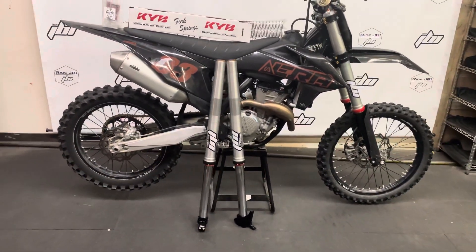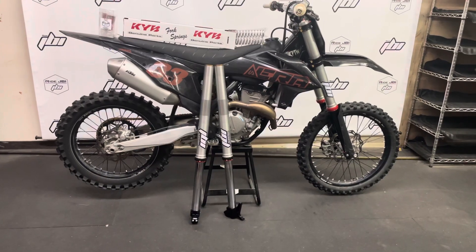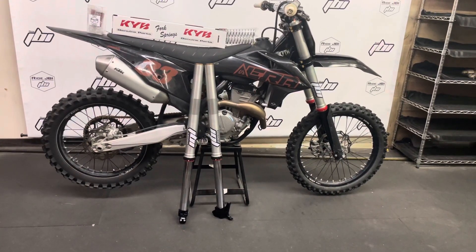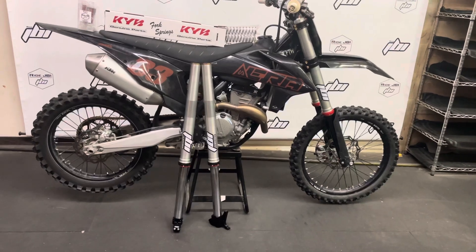Thanks for checking out the video. All info on our JBI spec WP to KYB conversion kits is available at ridejbi.com. That gives you all the good details on how it works, why we use it, and how much it is. So go ahead and check it out. Thanks for watching.